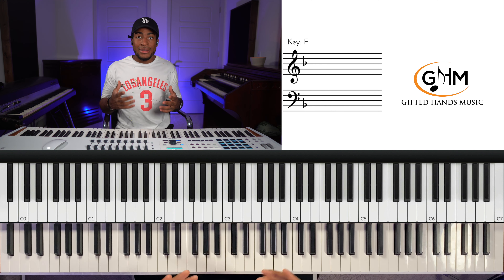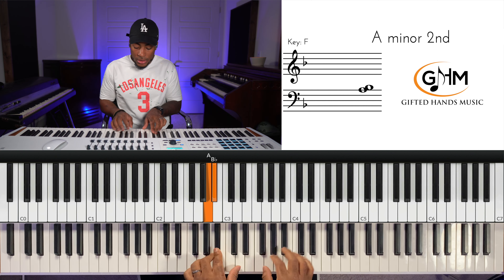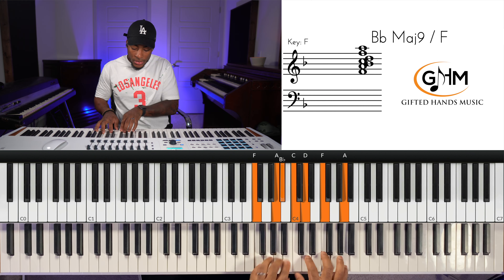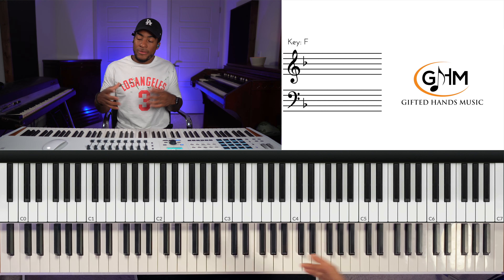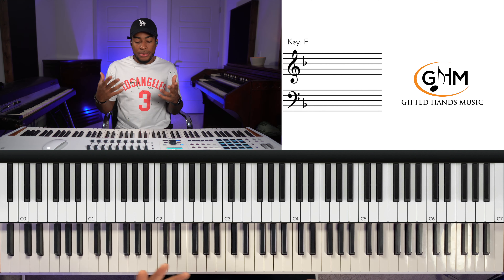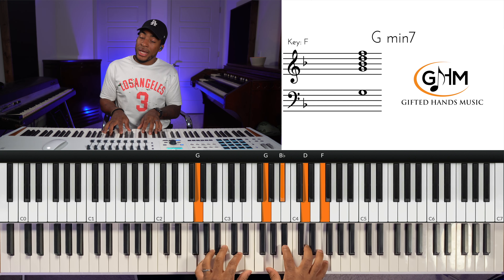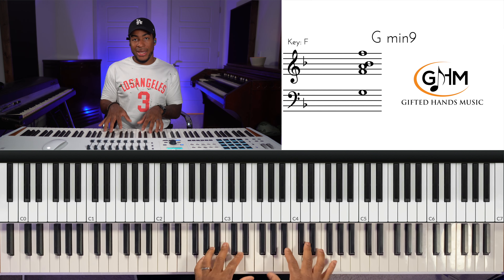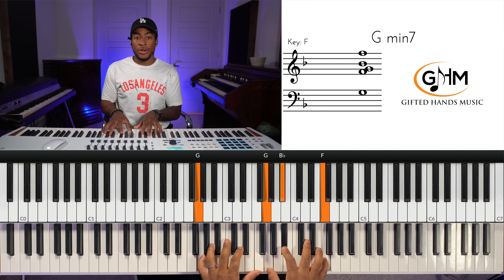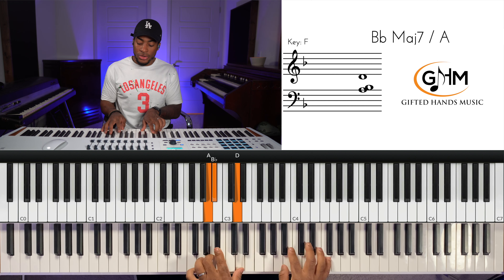So the verse starts off on the two chord. The singer actually sings acapella first — 'I've got so much to thank God for' — and then when they get to 'thank God for,' we hit the two chord, which is G minor. In the song they arpeggiate that two chord.